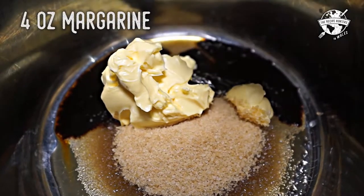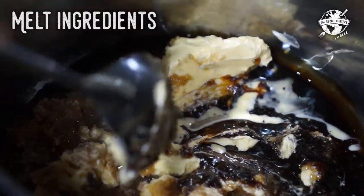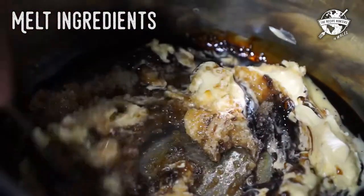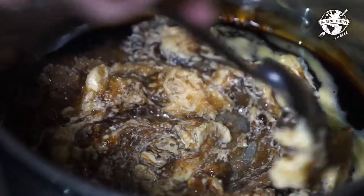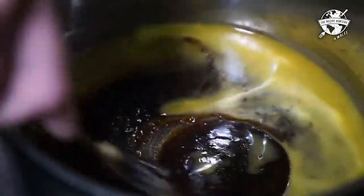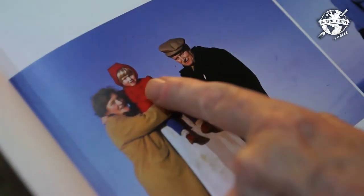Four ounces of margarine. If you use salted butter, that will bring out some more flavor as well. So basically now we'll start the melting on low heat. You just stir it and leave it really till it reaches the boiling point, which is very high. I remember being told don't come near this because it's awfully, awfully hot. When we were young, my mum would make it after we'd gone to bed.